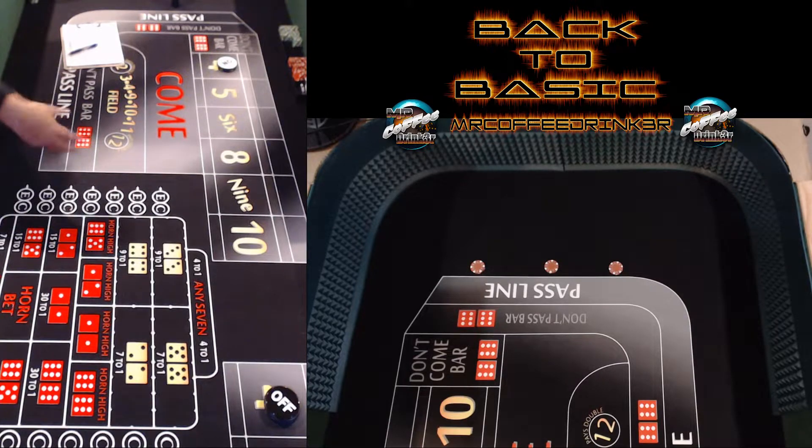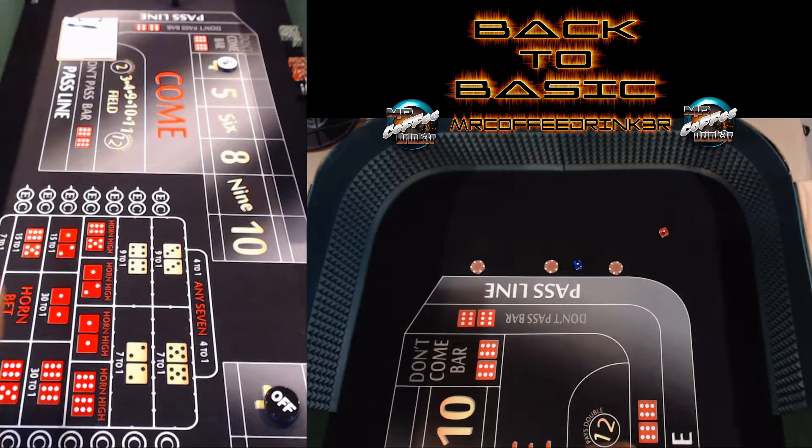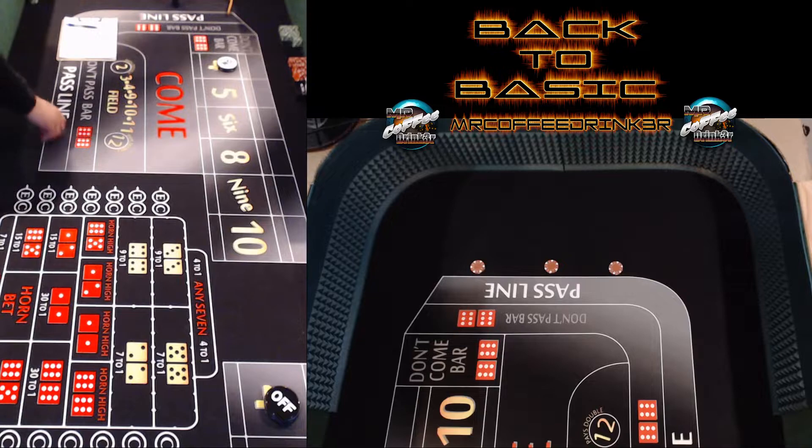We got snake eyes — one and one. Both went off-axis there. But we're still seeing that blue hitting that one a lot. Back to the grip — four, five, four, five. I'm trying to throw in the same spot.